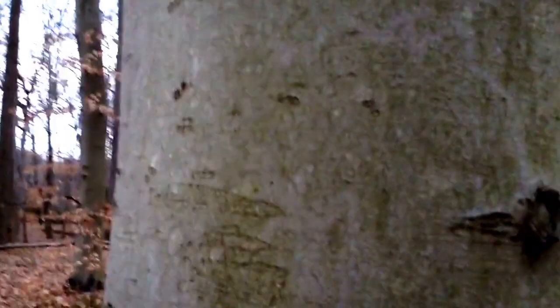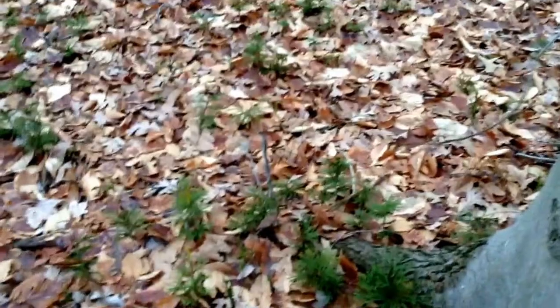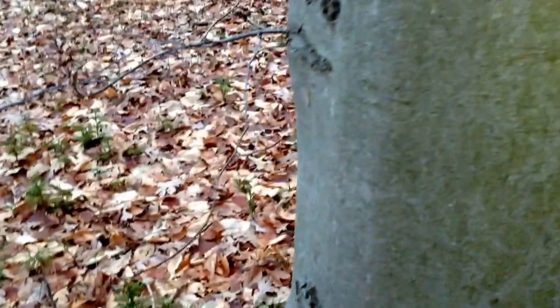This tree has edible nuts too. They're a triangle-like shape and taste similar to a chestnut, but they're still good. You can find them by watching what squirrels do. Another way to know you're near a beech tree is that around here, not much else grows except for some little plants — those are club mosses, if you've ever seen that video.